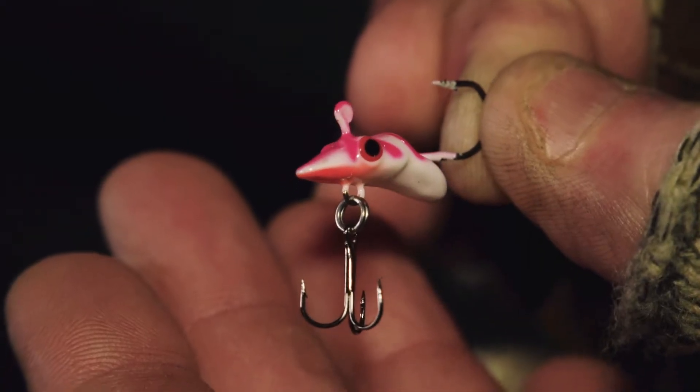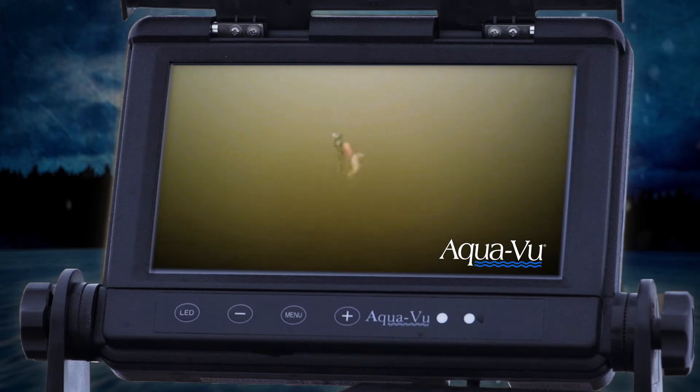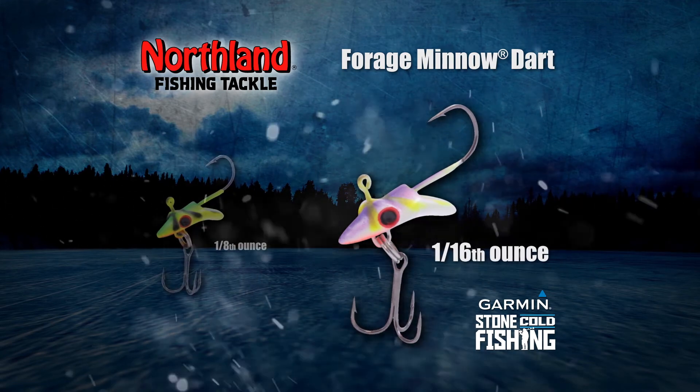Recently, Northland Tackle unveiled its new UV Forge Minnow Dart, a unique jig designed to dart and swim in a semi-circle when jigged vertically. The dart comes in two sizes. The smaller 1/16-ounce version is ideal for perch and panfish.